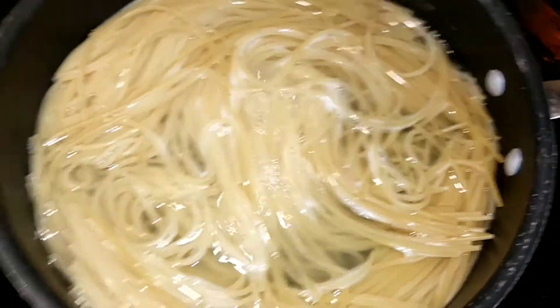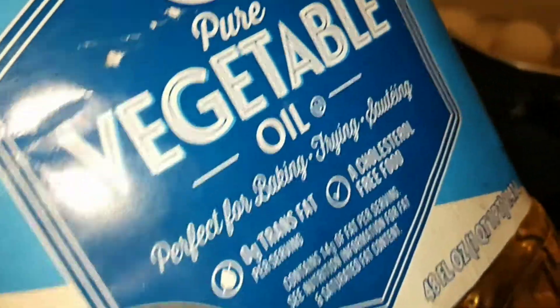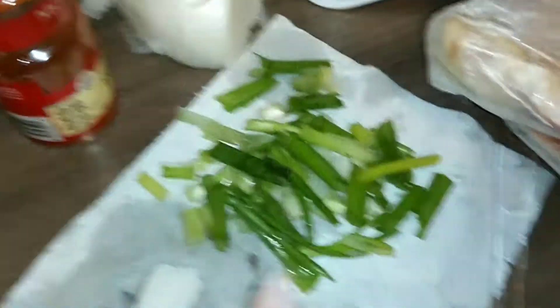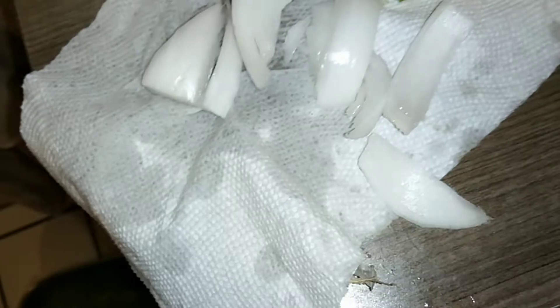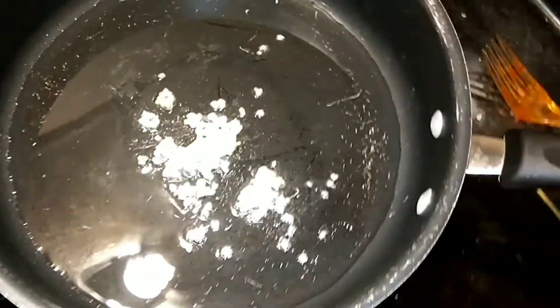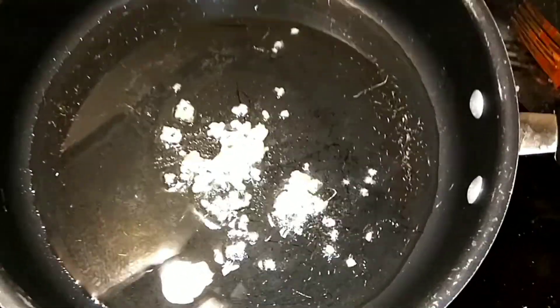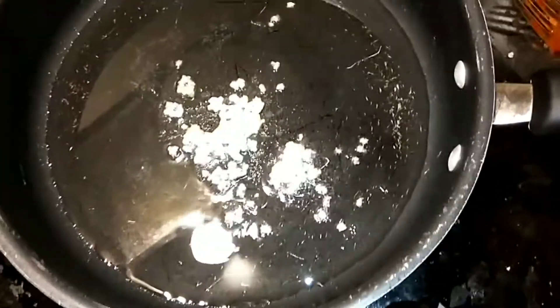The eggs are now on. Getting ready to drain the pasta. I don't have virgin olive oil, so I'm going to use this oil for the pasta. I have my oil, I'm going to go ahead and put that on. I have scallions, onions, and minced garlic. The garlic is going in first, and then I'm going to add in the onions and scallions.